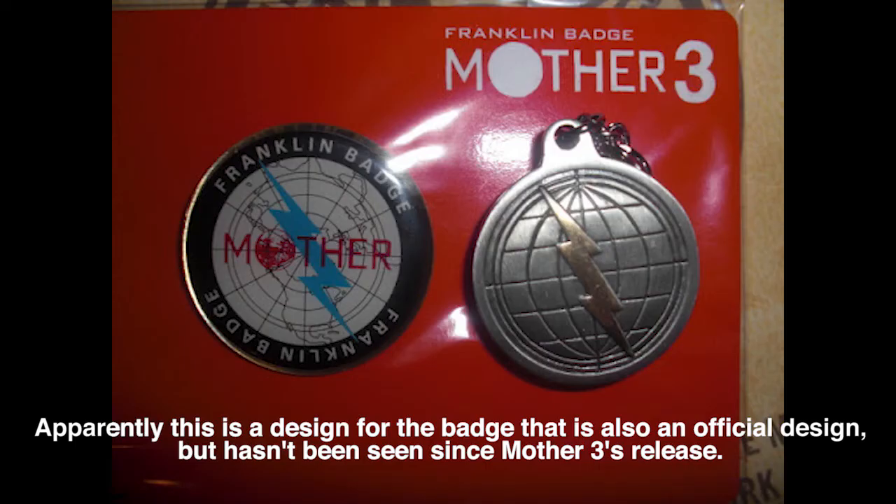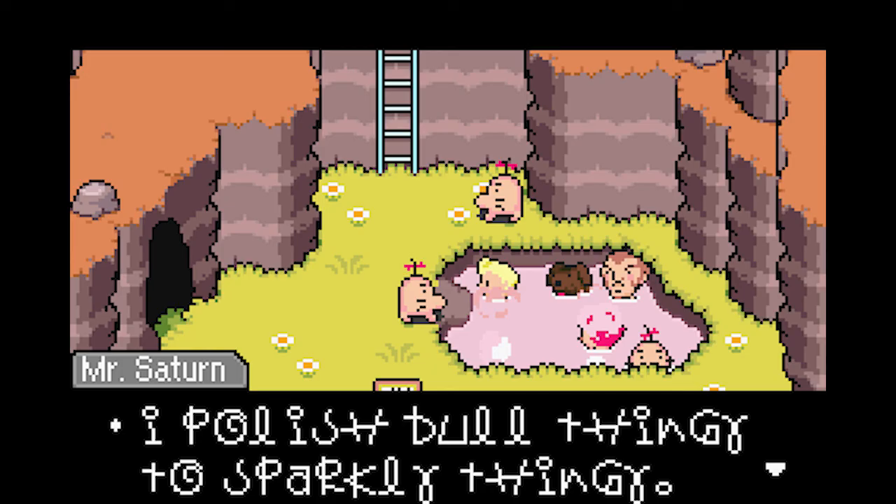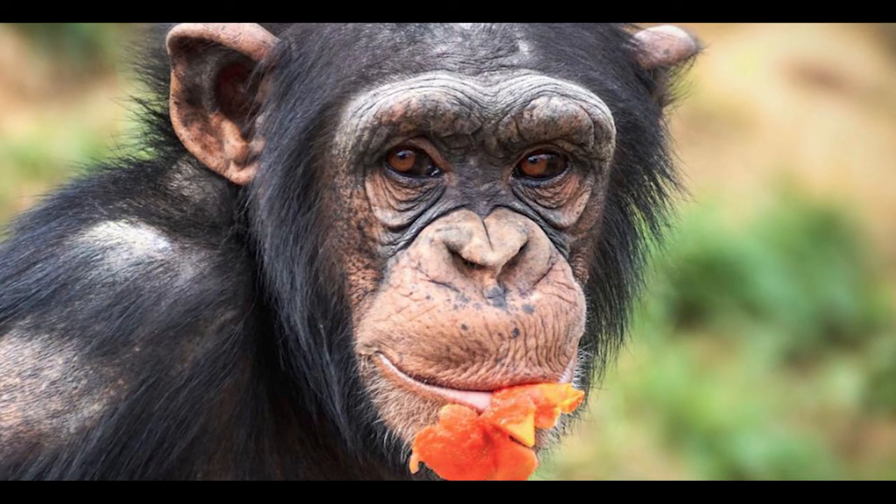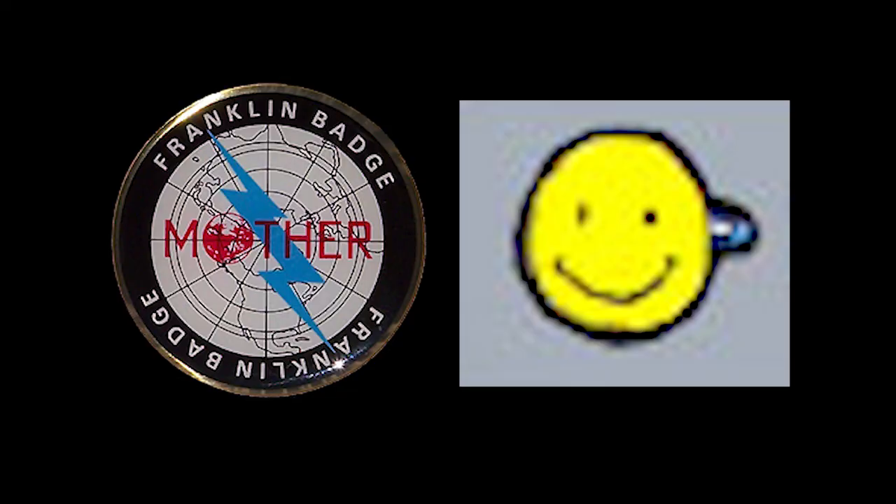Besides, Ness is this guy. Anyways, Flint gives it to you in the form of the courage badge, and it doesn't do anything — I don't know why. I don't understand why Mr. Saturn polishing it all of a sudden makes it reflect. I guess it's just that specific material and it's not a magical property. Lore so deep. Anyways, I just want to take a few minutes to talk about the Franklin Badge because I think it's an interesting piece of Earthbound aesthetics, and I think certain elements of it deserve to be more discussed than they are. Which badge design do you like better?